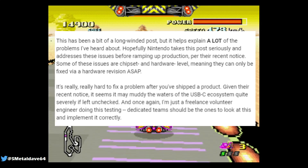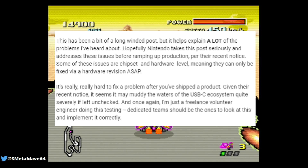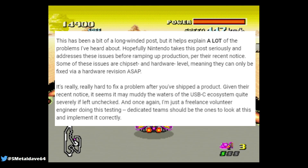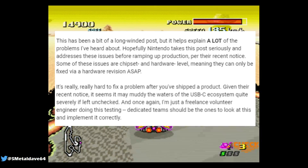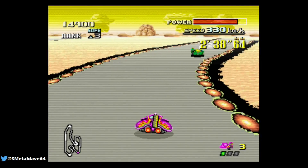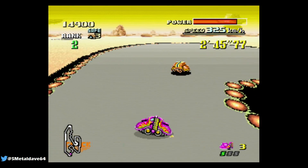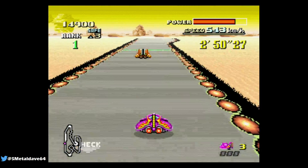At the end of the post, Nathan K addresses Nintendo and consumers directly, saying he hopes Nintendo takes the post seriously and addresses these issues before ramping up production. This was written back in May 2017. Per his notice, some of these issues are at the chipset and hardware level, meaning they can only be fixed via a hardware revision. He says it's really hard to fix a problem after you've shipped the product, and if left unchecked it may muddy the USB-C ecosystem quite severely. He notes he's just a freelance volunteer engineer and that dedicated teams should be the ones to address this properly.